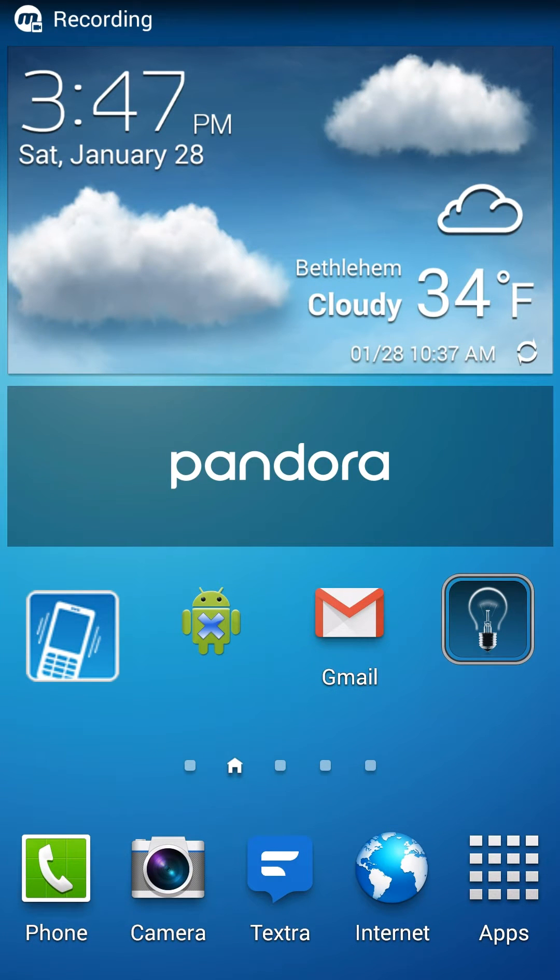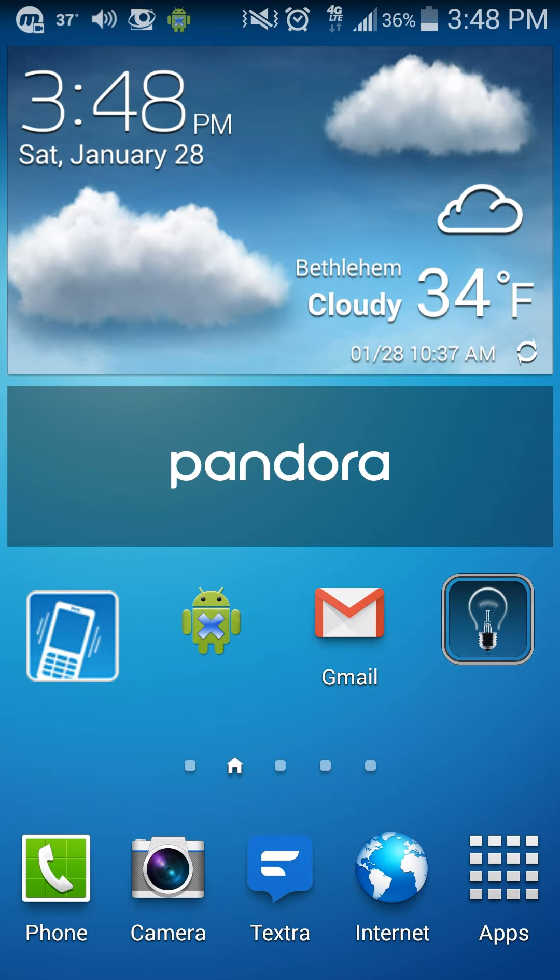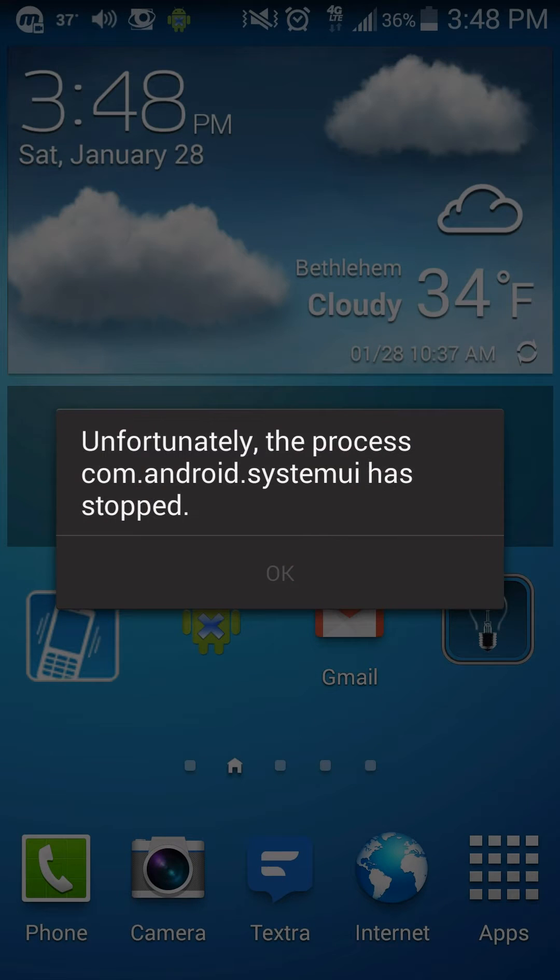Recently some Android phones — I have the Samsung Galaxy S4 — have been having an error message when you hold down the home button to do some multitasking and look at the other screens. This is what you get: 'Unfortunately the process com.android.system.ui has stopped.' I figured out how to get rid of this.